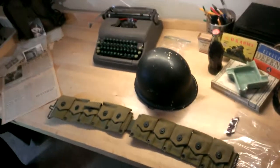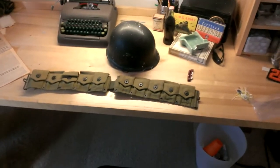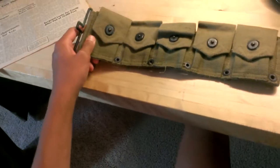Hey guys, First Army Sarge here today, and I'm gonna do a video on more crap for sale for you guys. Here we have a Mint M1 Garand cartridge belt.